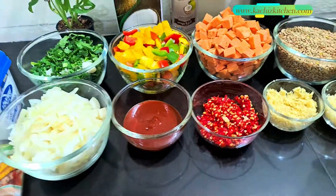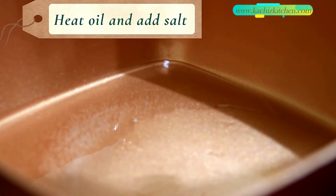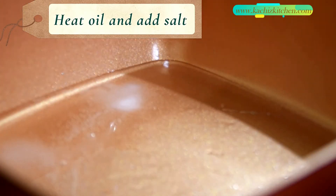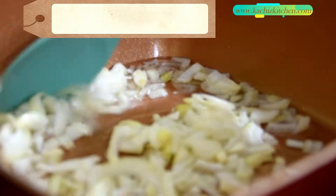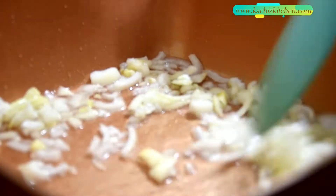Now let's mix everything. First things first, let's heat up our oil. In goes some salt, and then our onion. I'm going to fry the onions until they loosen up, and then I'll begin to add my dry ingredients.